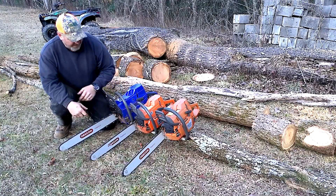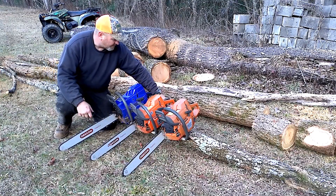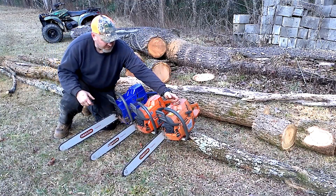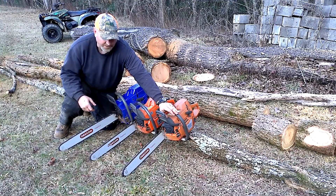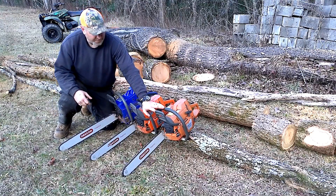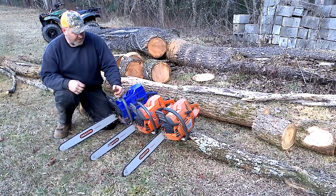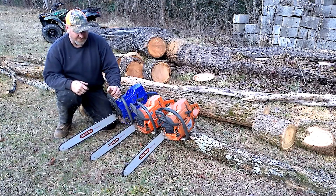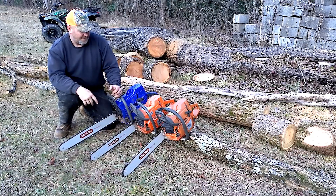Aaron can correct me in the comments if I'm wrong. The 50 mil has a Husky crank - and man, this saw was a dog, a turd - Aaron done wonders for it. I think even pulling a 24-inch bar, these two are going to best this 395 by a little bit. I'm running out of time and I need to get some of this wood split up. As soon as I get a chance, I'll switch the same bar and chain between all these and hash out who's best.